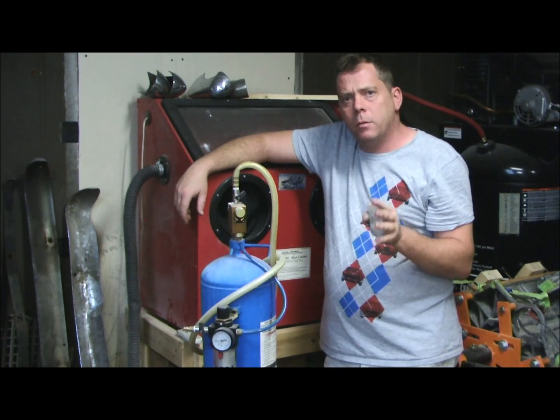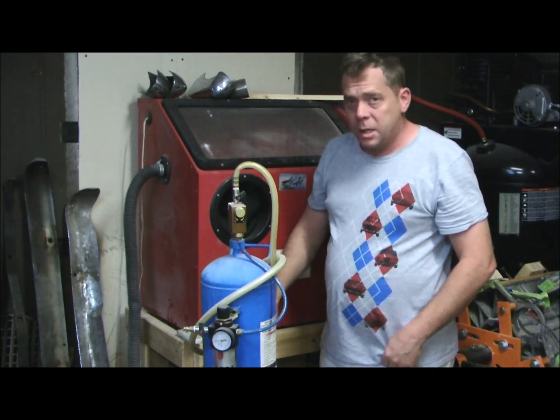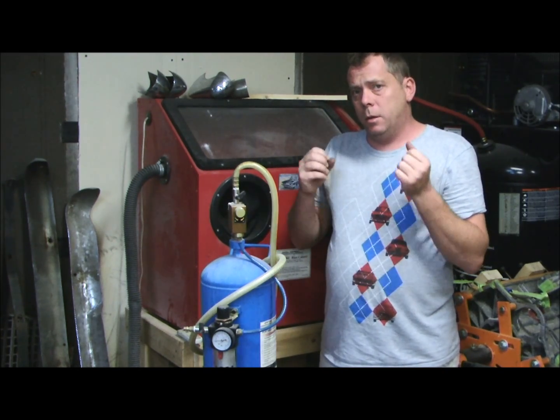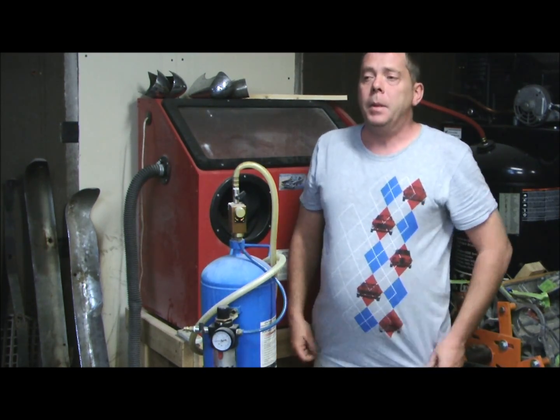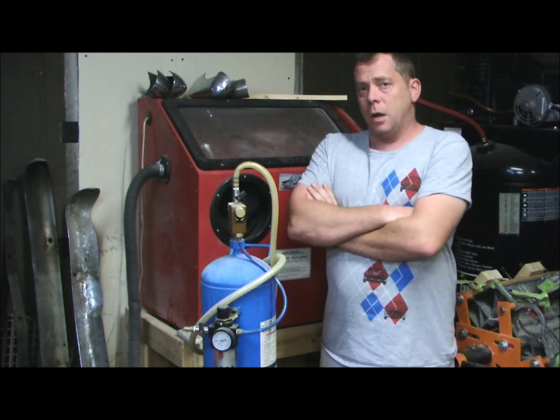Hey folks, and welcome to They Might Be Racing. Tonight I want to talk a little bit about soda blasting. Soda blasting has become very popular in the industry because you can theoretically have a lot less environmental impact. It's also safer, and more importantly, it's really good for dealing with very soft materials.